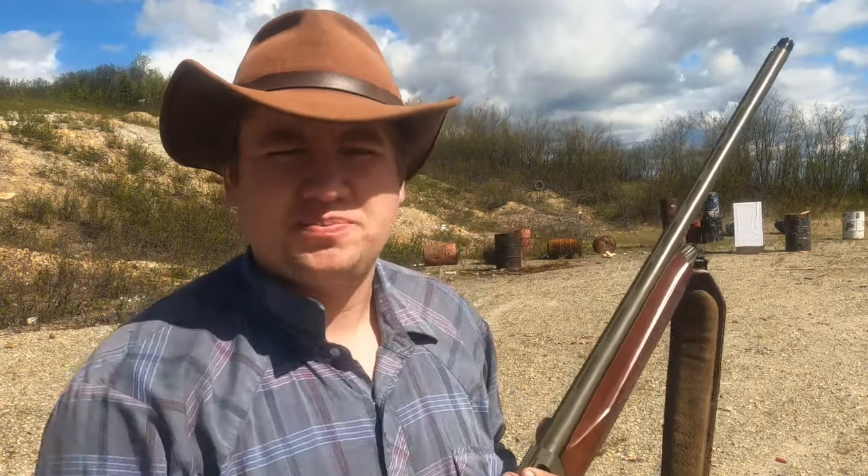Today we're going to be testing to see how double-up buckshot patterns through five different choke tubes. There's two schools of thought with this. One is that as your choke tube tightens, just like birdshot, your pattern will shrink. But I've also heard that with buckshot, since it's so big, when you start to constrict it, it might squish those buckshot and they won't be completely round coming out, and that'll make your pattern actually grow. So we're going to test that today.